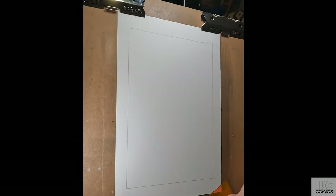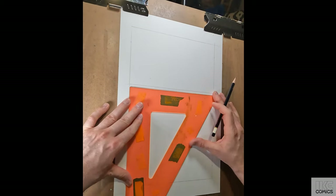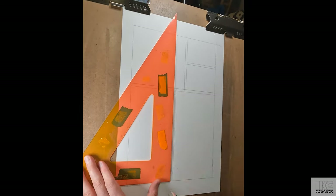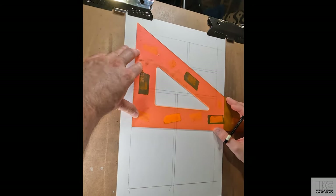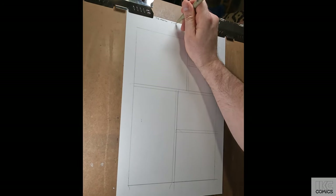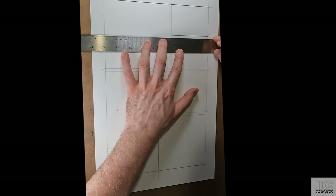I wanted to focus on those emotional beats that I didn't know about yet. Now that I've lettered and finalized all the pages before this, I had a better idea of where I needed to end the scene. This isn't just the end of the page — it's the end of the scene. Sword and son are leaving the weaver's house.